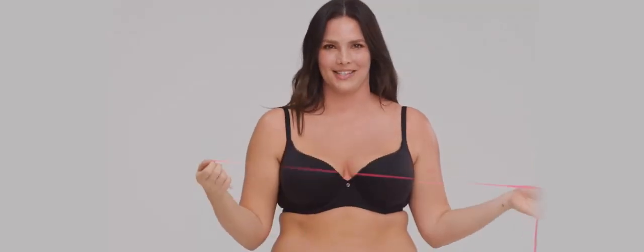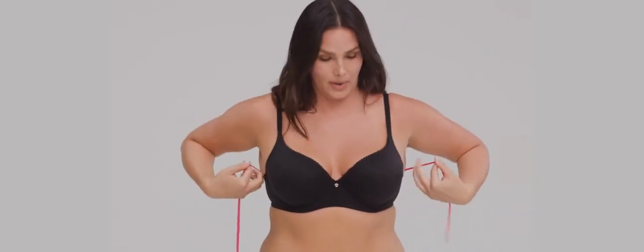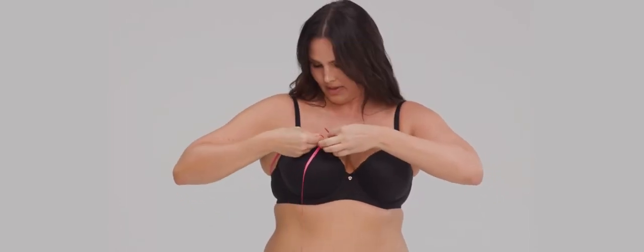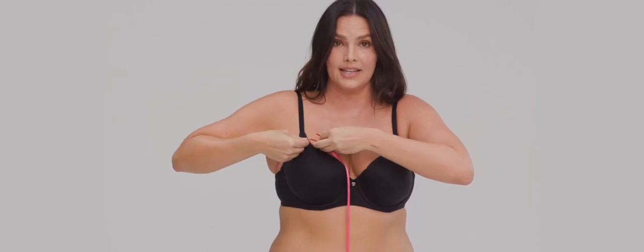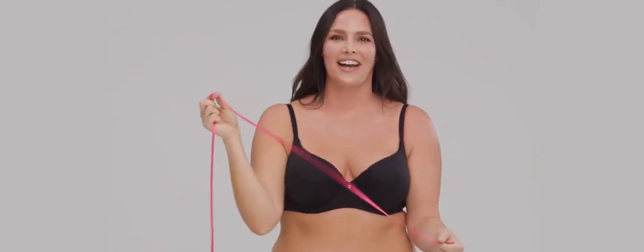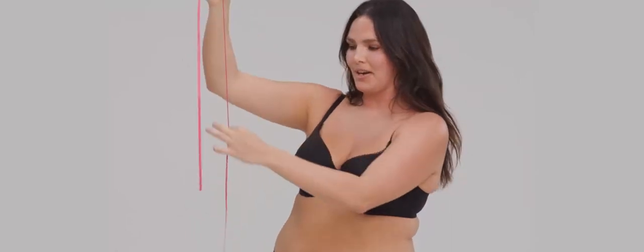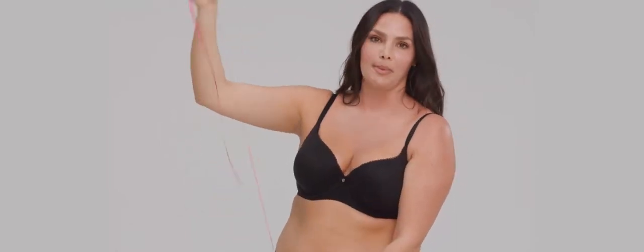But if you don't have a tape measure, no worries — there are tons of hacks or tricks you can do instead. For example, I found this ribbon, and you're going to use it the same exact way you would use a tape measure. Measure across the top of your bust to find your band size, pulling snugly where the cup meets the strap. Hold that mark, then use whatever you can find — a ruler, a yardstick, even the wall you measure your kids on — to get a number. Hold your ribbon from top to bottom, and that's your measurement.